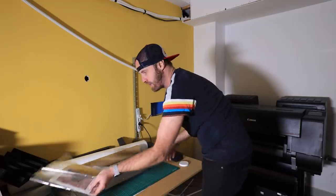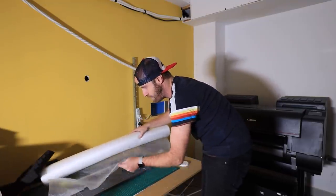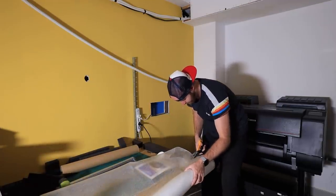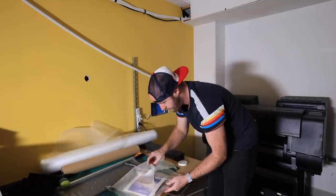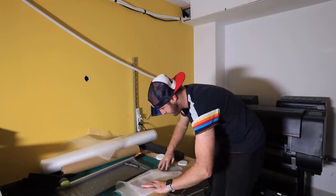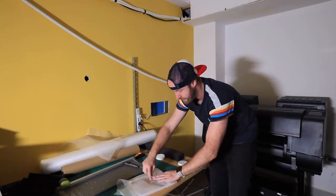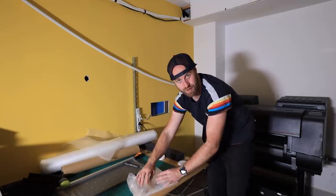Then I actually double pack it. This is like foam paper — I fold it over and once you have the foam up, you fold it almost like a Christmas present. I then tape both ends.